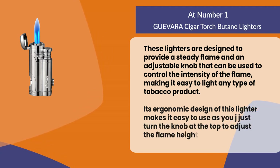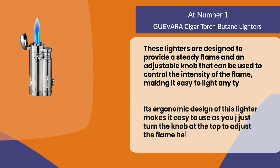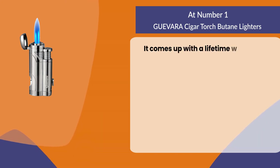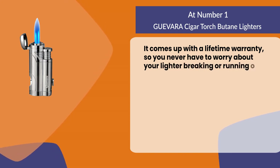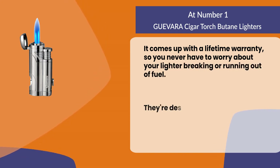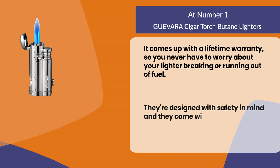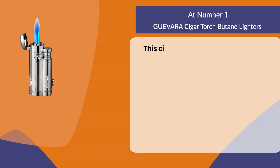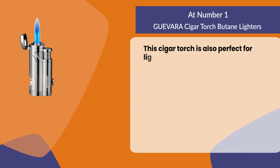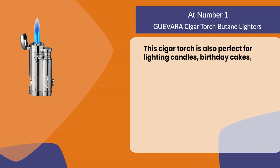It comes with a lifetime warranty so you never have to worry about your lighter breaking or running out of fuel. They're designed with safety in mind and come with an automatic shutoff feature. This cigar torch is also perfect for lighting candles, birthday cakes, and other small fires.